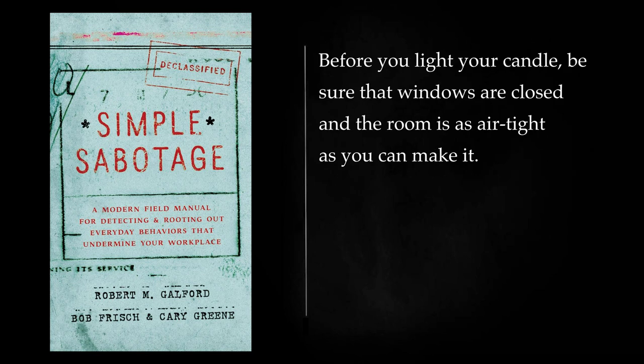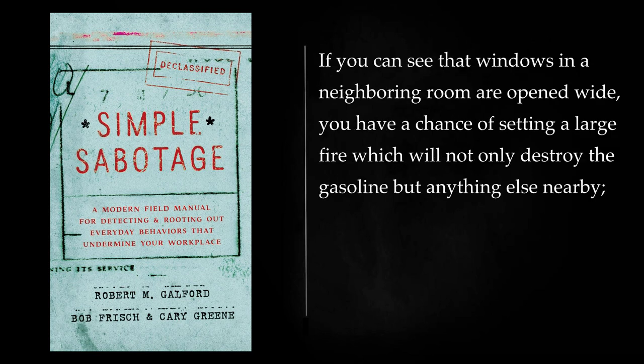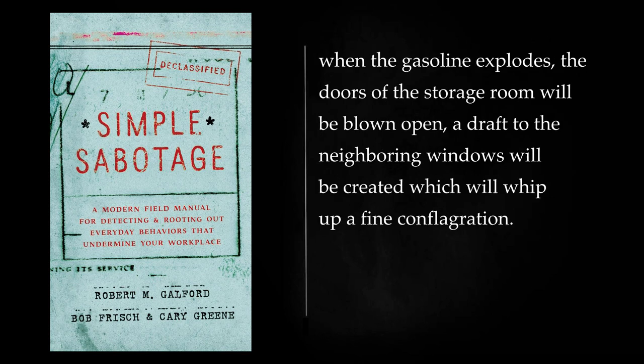Before you light your candle, be sure that windows are closed and the room is as airtight as you can make it. If you can see that windows in a neighboring room are opened wide, you have a chance of setting a large fire which will not only destroy the gasoline but anything else nearby. When the gasoline explodes, the doors of the storage room will be blown open, a draft to the neighboring windows will be created which will whip up a fine conflagration.